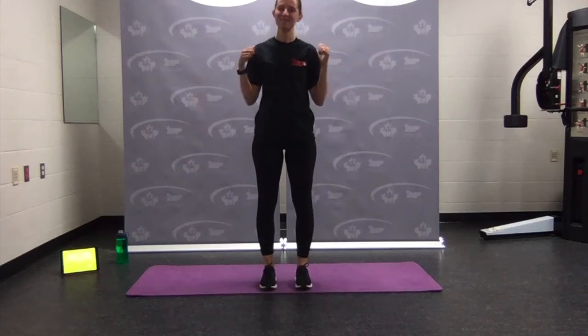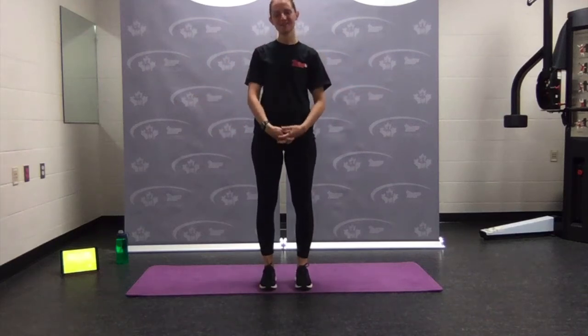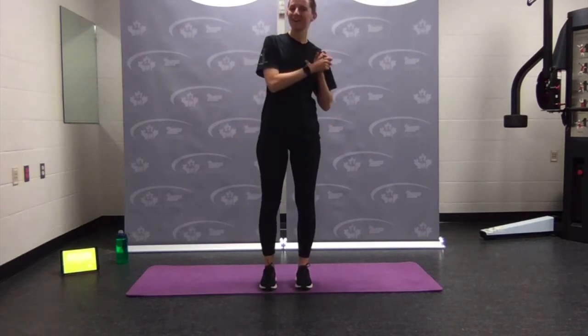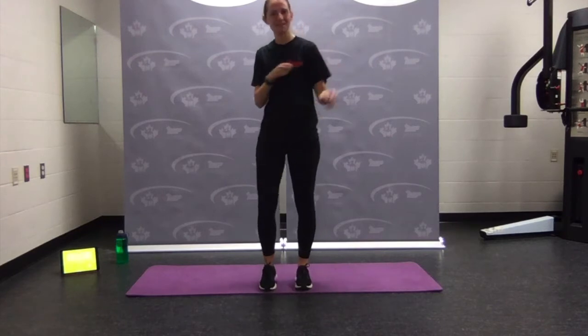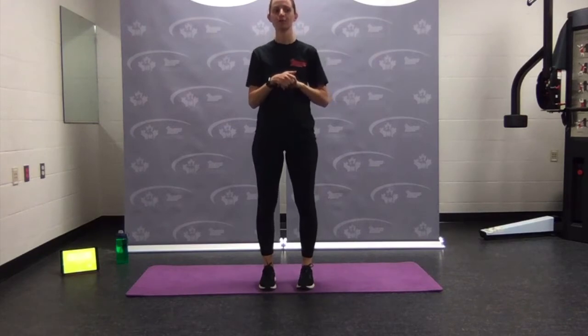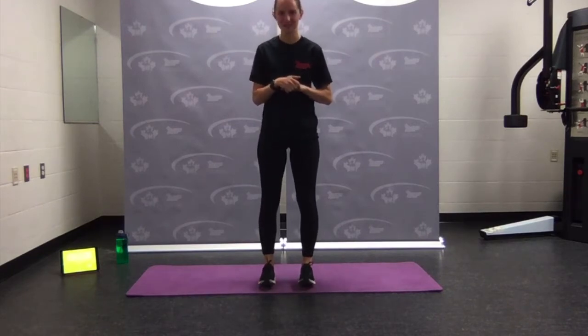Hi everyone, my name is Jana. I'm a fitness and sports instructor here in CFB Shiloh. Before we get right into our workout today, let me just quickly go through our disclaimer. For your safety, please ensure to read the full disclaimer located in the description below this video before you start your virtual training.